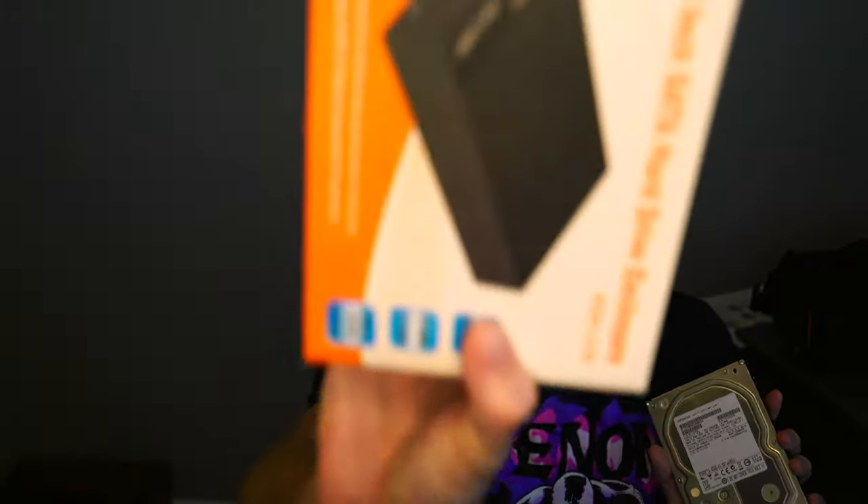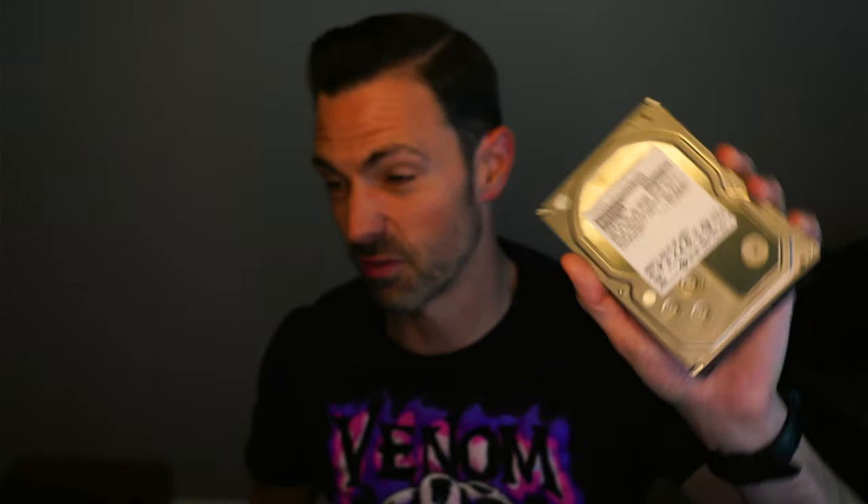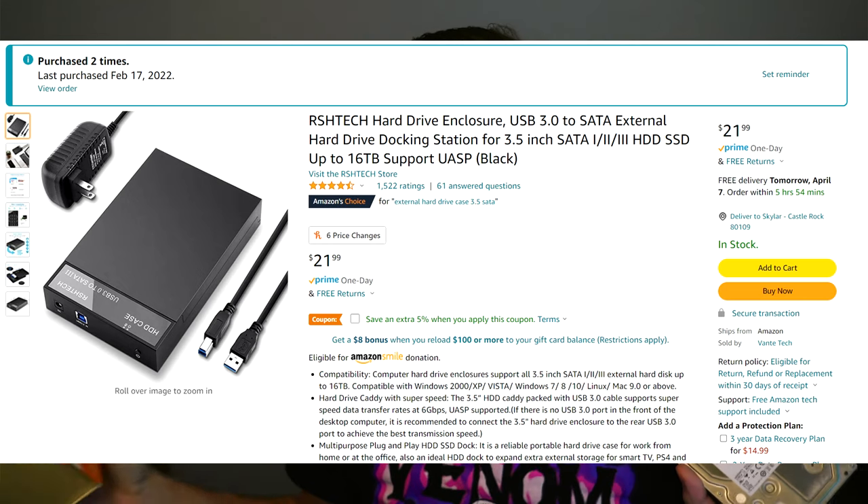You're going to pair this hard drive with one of these — a 3.5 inch SATA hard drive enclosure. That will support not only full-size drives, but also smaller hard drives like laptop hard drives or SSDs, because it's just a SATA enclosure. Next we're going to talk about the SSD solution. This setup is about $40 for the 3 terabyte drive and $20 for the enclosure. So for $60, you're going to be adding 3 terabytes of storage to your PS5.